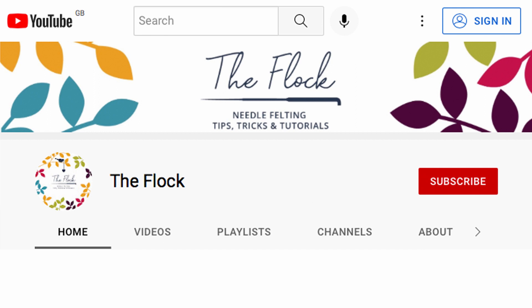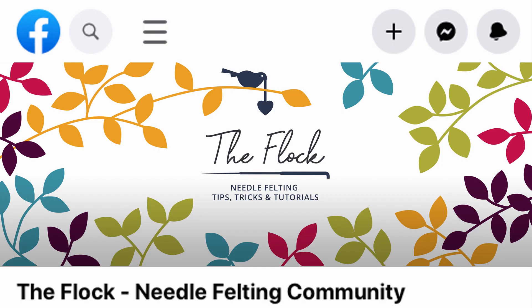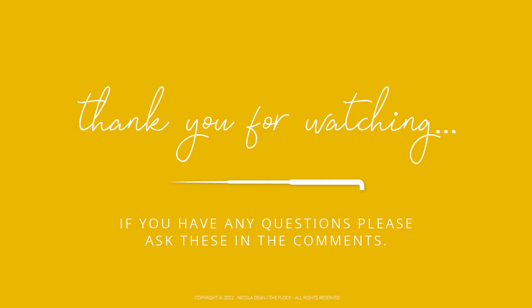To ensure you do not miss future informational videos or tutorials, please subscribe to my channel. You can also come and join the Phlox needle felting community on Facebook — there is a link to this in the description. I hope that this has been helpful. If you have any questions, please pop these in the comments.